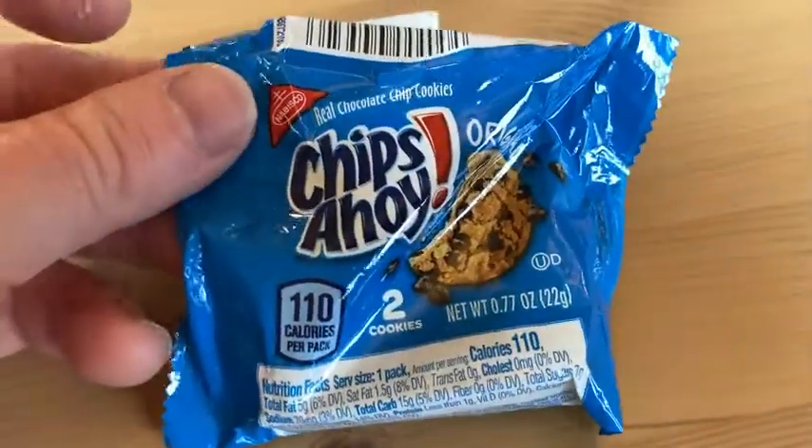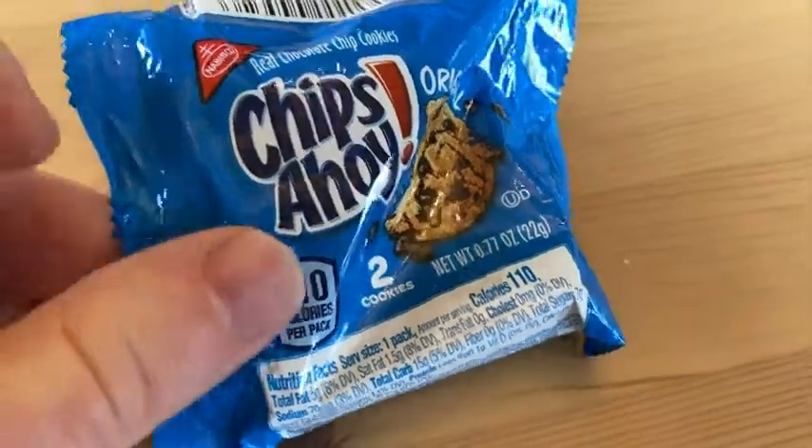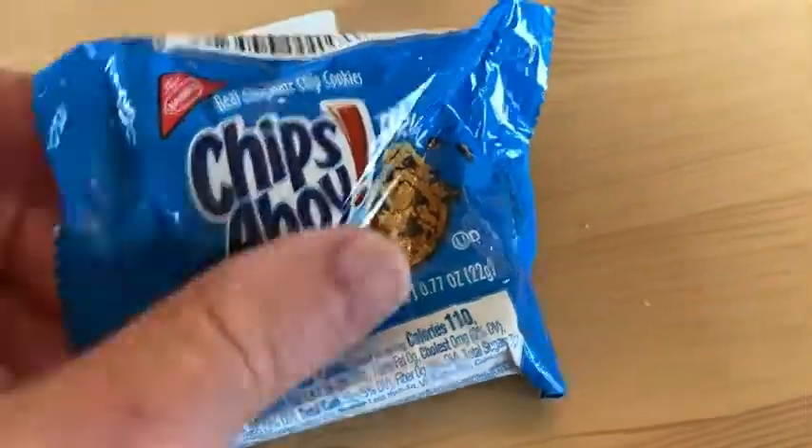These are Chips Ahoy. This is just a small package with two cookies, 110 calories per pack, so that's 55 calories per cookie.